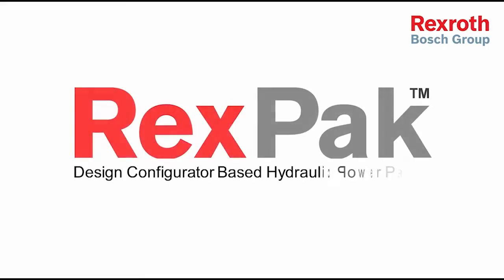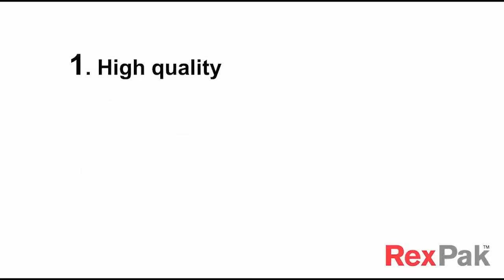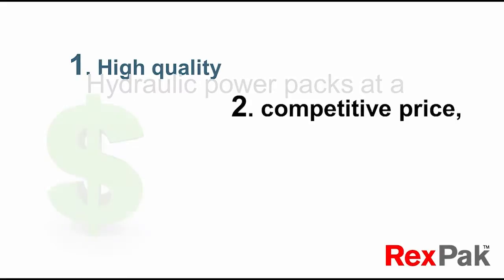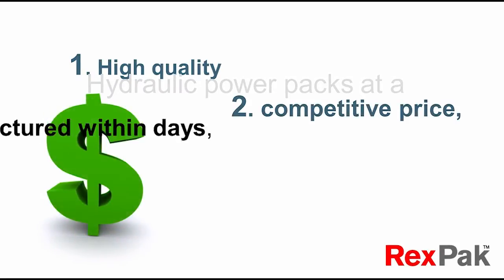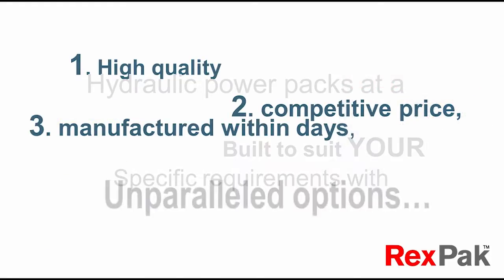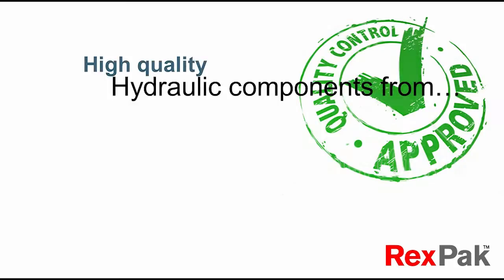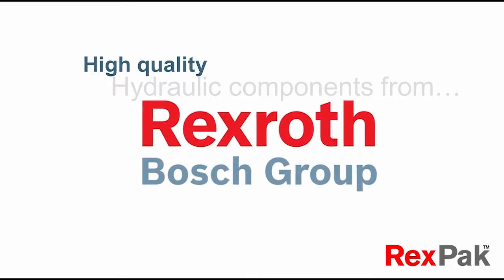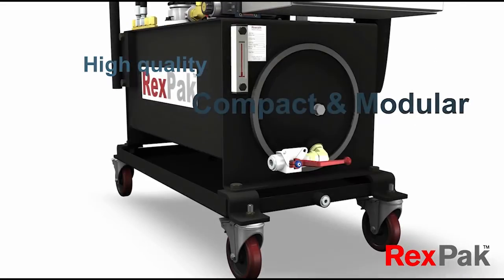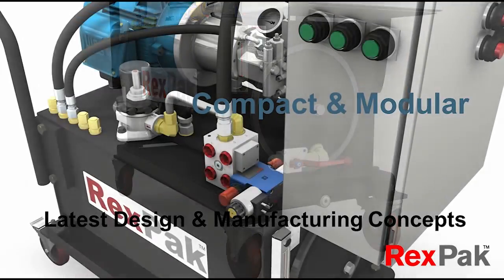REXPACK Design Configurator Based Hydraulic Power Packs, Series 1. Targeting the lower cost, short delivery hydraulic power units with unparalleled optional features attending to the broader variety of configurations needed by various market applications. Using high quality components from Rexroth and applying the latest design and manufacturing concepts towards this compact and modular build, the most cost and lead time effective product can be realized.